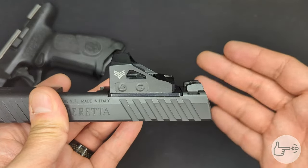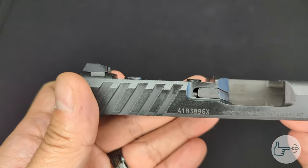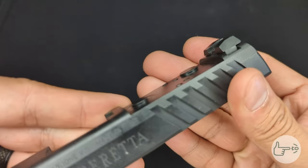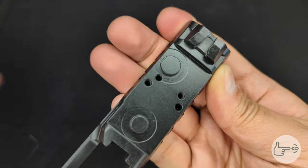Number four: I wanted to throw in a look at the mounting system Beretta uses. It's kind of a unique system — it's got two offset mounting lugs that are really big on the back of the slide. I'll roll in some footage here. It also has some pre-drilled holes for the optic mounting screws. Just a cool design and I wanted to take a look at it.